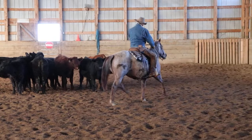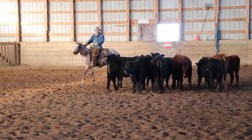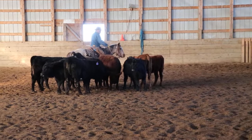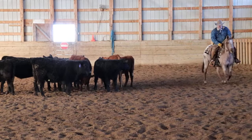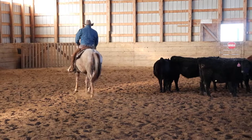"Rodeer" is a Spanish word meaning to go around. The word "roundup" and the word "rodeo" are derived from it. What Tom has done is trotted around these cattle and let them understand that the soft spot is in the middle of the pen. If they went to the outside, he'd bump them and put them back in. I would do the same thing on a young colt once she's understanding that she can move a cow.